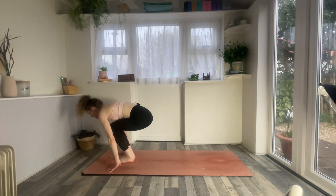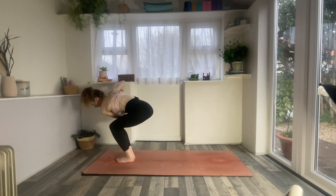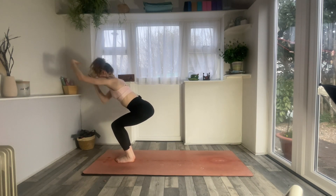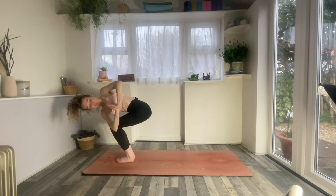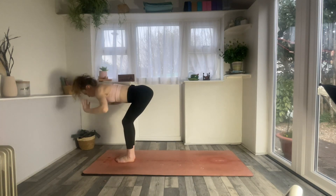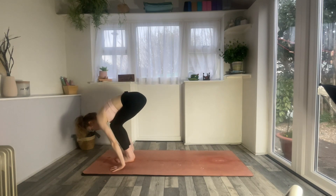Inhale, bend the knees, find utkatasana — chair pose. Exhale, hands to the heart, left elbow to the outside of the right knee — twisted chair pose. Breathe in and breathe out. Inhale, chair pose, arms reach forwards and up. Exhale to flat back. Exhale, chaturanga of choice.